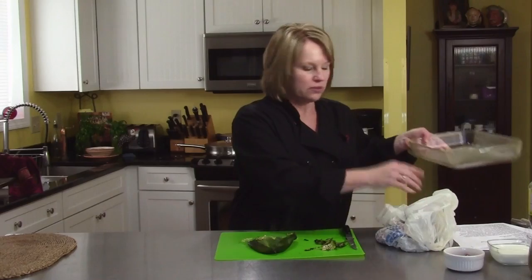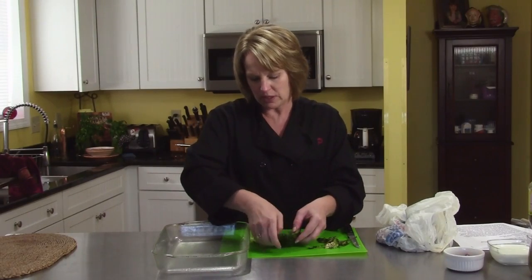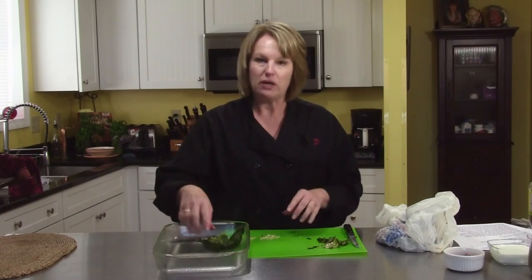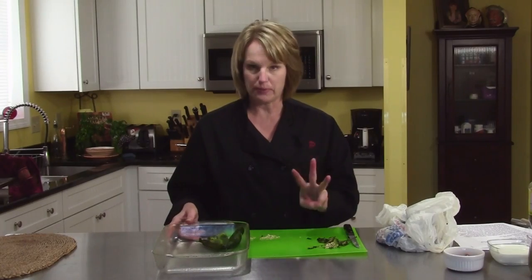Once you have them all cleaned, they're going to go into a 9 by 13 inch baking dish that I've sprayed with cooking spray. Lay the peppers in. You'll have them all cleaned and then I'll show you how to fill them, finish the casserole, and get it in the oven. So I've got one done, three more to do.